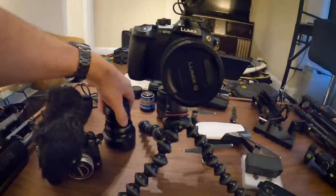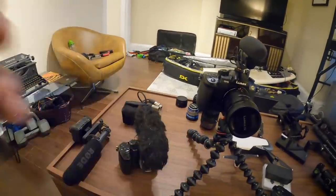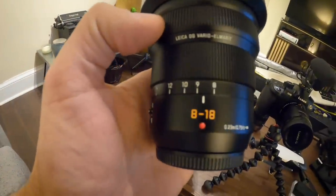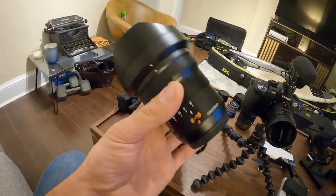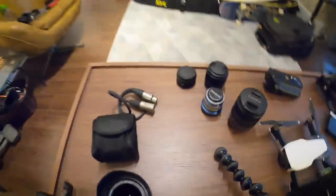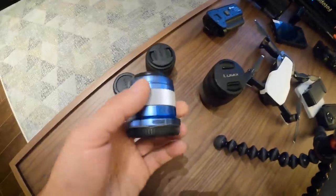This is that wide-angle again — the 8-18. And this one is the 12-60. I thought 12 versus 8, that's not that much different, but when I started using it, it really does make a difference.